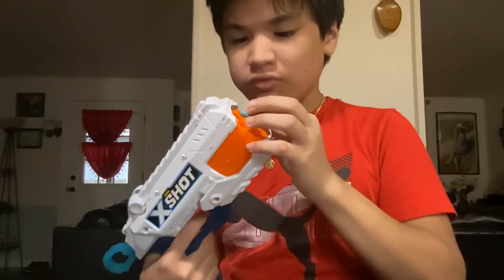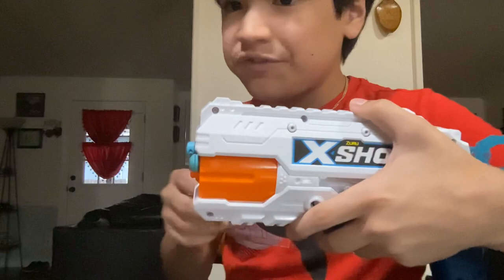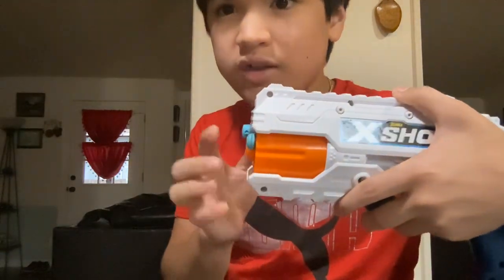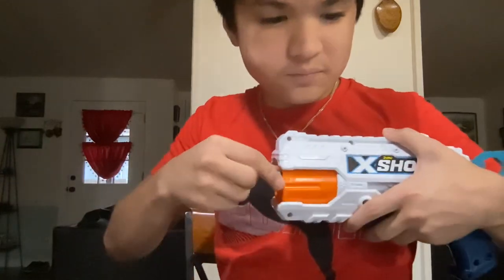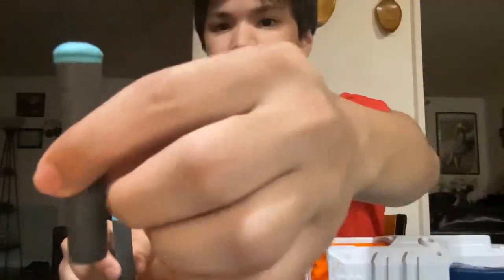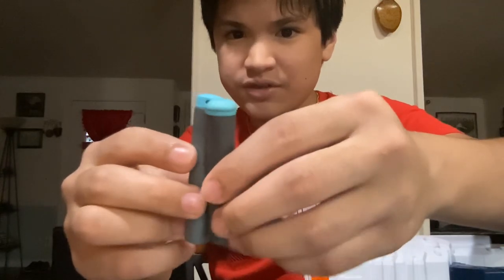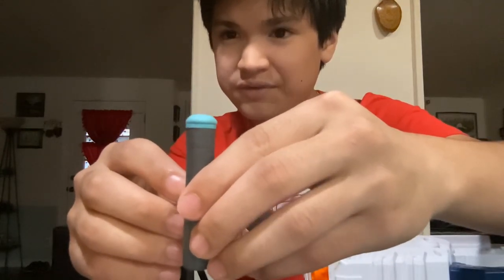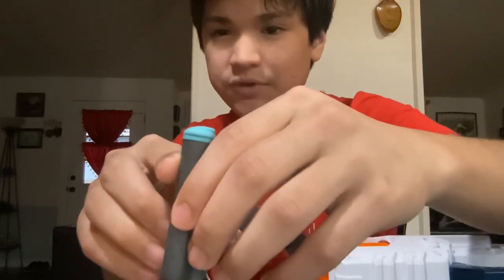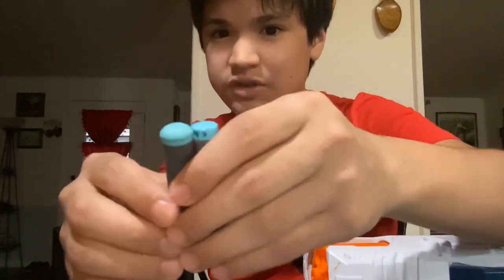Let's compare the old dart and the newer one. The old dart sits in a lot more than the newer, taller ones. So if you use the older darts in a Nerf magazine, they'll feed way better because the tips on the newer ones are kind of wide. The old dart tip is pretty slim — you can't even see the tip of the new one behind the old dart because it's so wide.